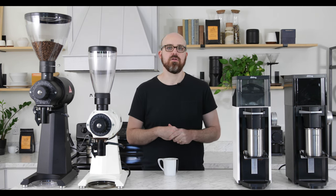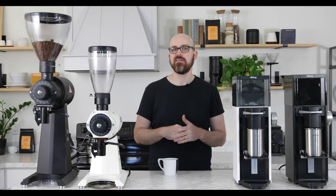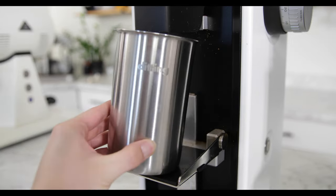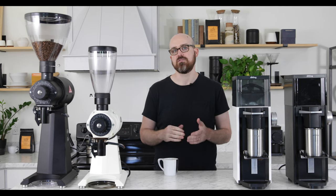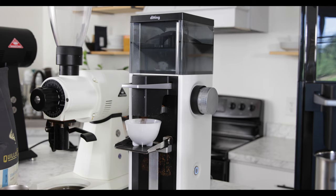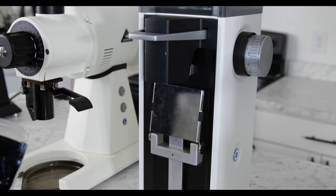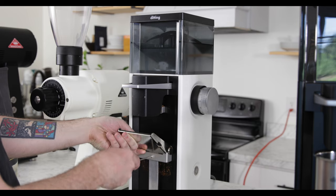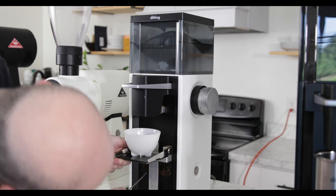Whereas the EK43's chute is suspended in the air, the LabSuite features a folding platform below its chute for hands-free grinding into the included metal catch or into something like a cupping bowl. The platform can be easily folded up to make way for a bag, and it can be raised and lowered on its rail to accommodate just about any vessel.